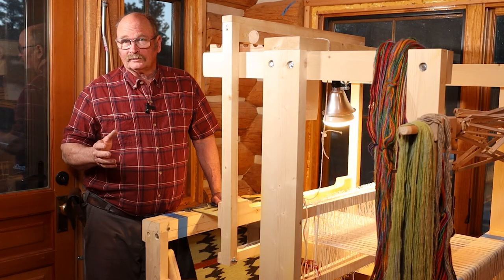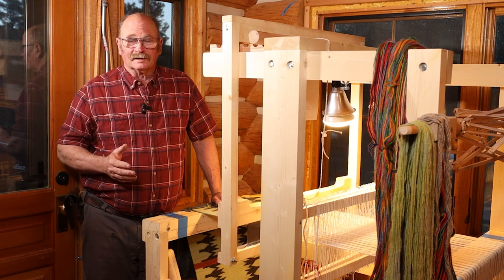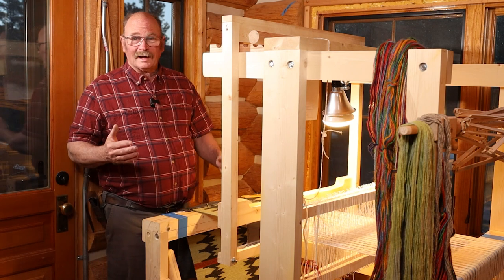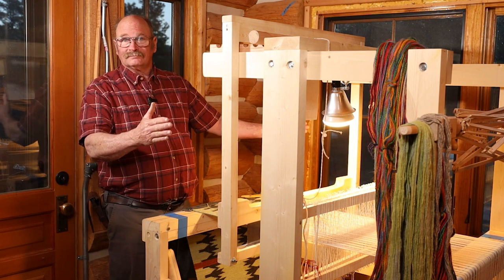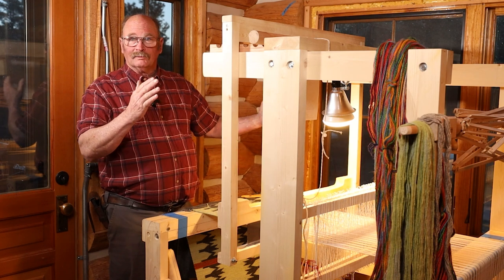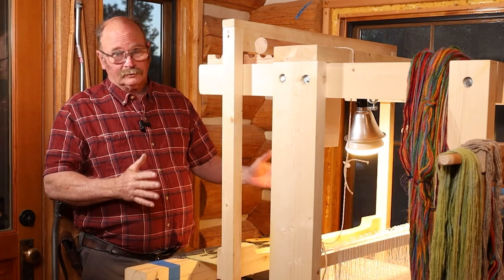Unfortunately when we specified 36 inch door, I don't think we were quite clear enough, because 36 inch doors don't actually have a full 36 inch opening in them, and this loom is 36 inches wide. It would fit through a 36 inch hole but not through a standard 36 inch doorway.